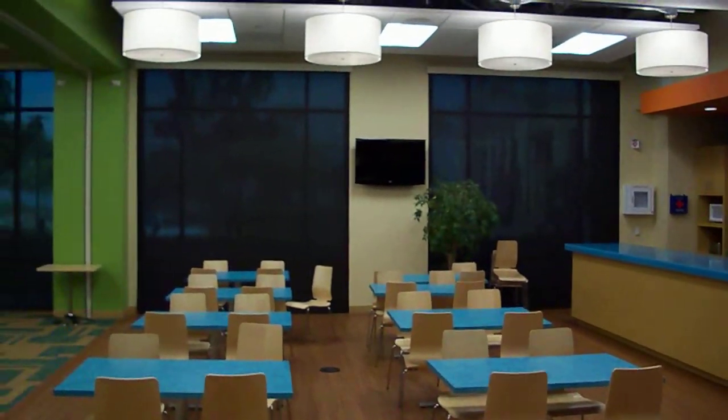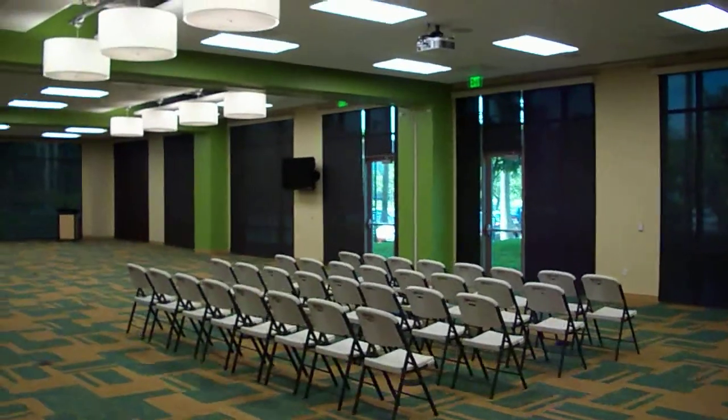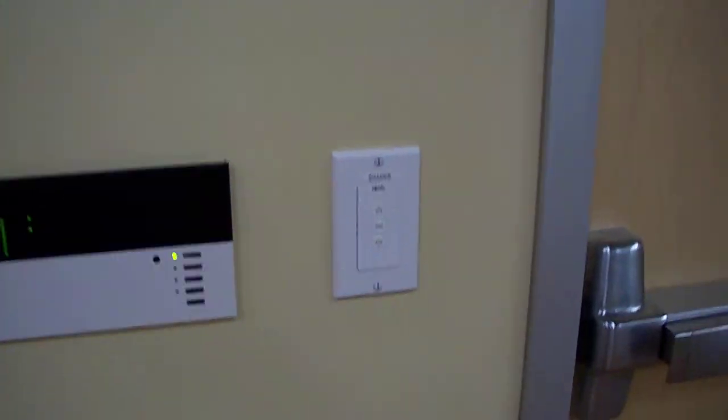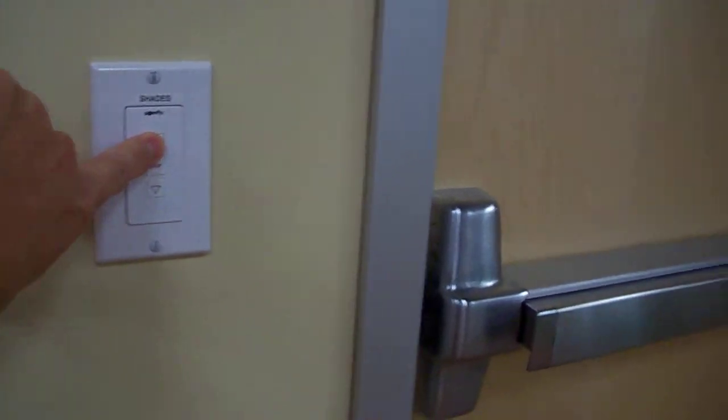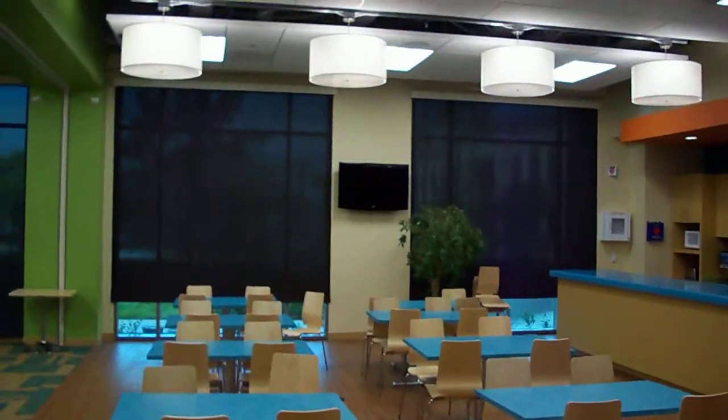Here we have an application at a large corporate office. We have shades all across the room, and what we have here is a Somfy wall switch. We're going to push the up button and it's set up and programmed so those two shades are going up.